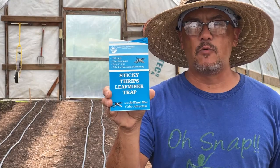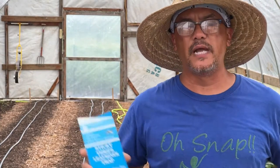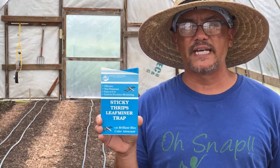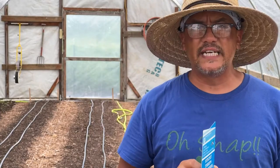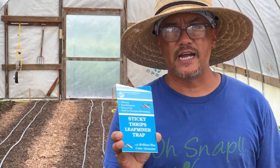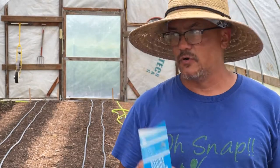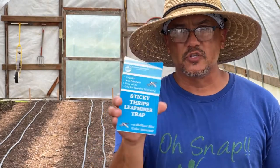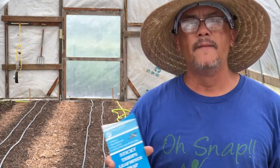I do have some yellow ones for aphids too that I wanted to try. All this is - it comes apart and you fold it up in a triangle, it's got a little hole in it, put a little zip tie or bread tie through it and tie it onto a string so it floats above your beds. You do not want to put these on the ground. You want to put them at plant level, so four to six inches off the ground. That way if there are any thrips in the soil they see the blue and jump to it.